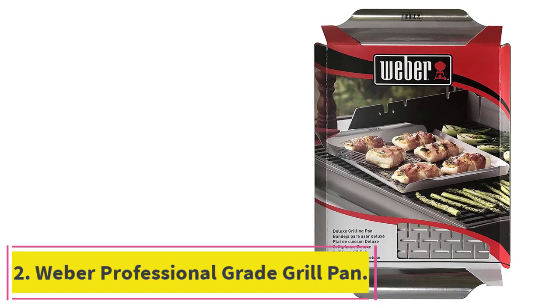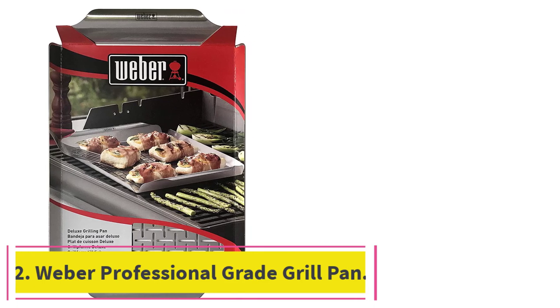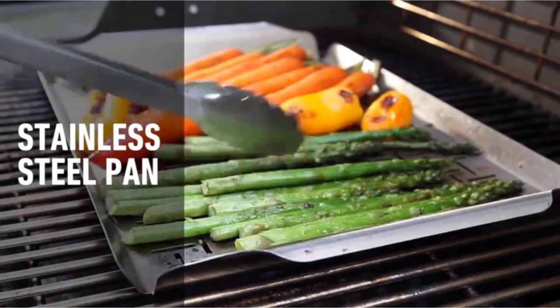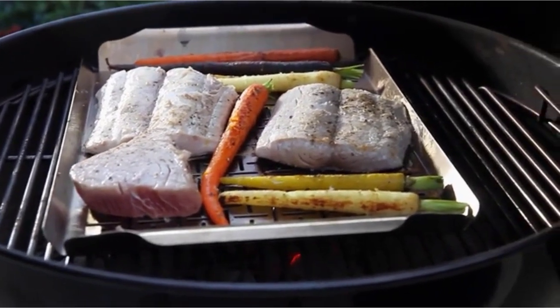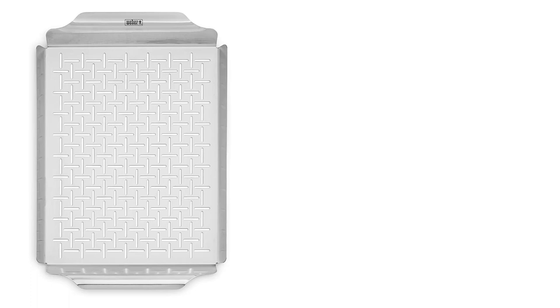Number 2: the Weber Professional Grade Grill Pan. While Weber offers a handful of grill baskets, we were especially impressed with the Weber Style Professional Grade Grill Pan. This stainless steel grill basket features small slots and offers a lot of surface area, which allows you to get under larger ingredients like fish well, and the low walls ensure that veggies get a nice char.